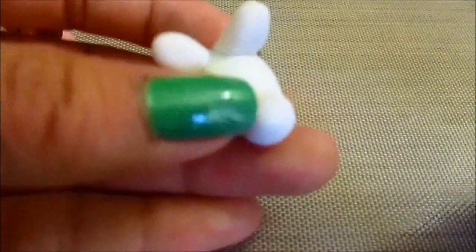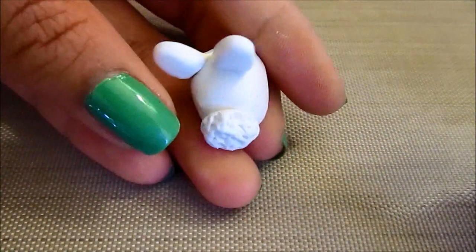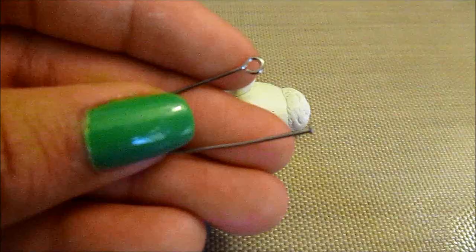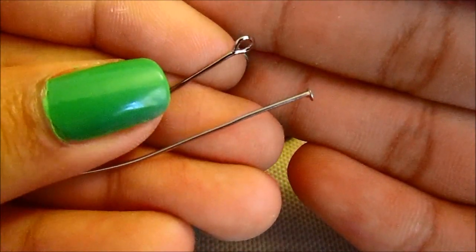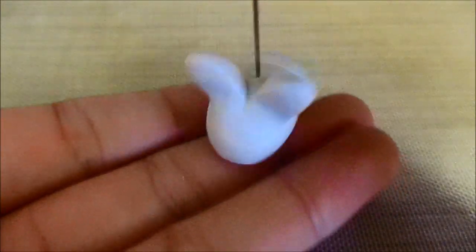So just take your rabbit, and we're going to press little holes into the tail until you get some sort of textured look like this. Now you can take your eye pin or head pin and slide it right into the bunny. This one's ready to be baked — so put them in the oven at 275 degrees for about 15 minutes.